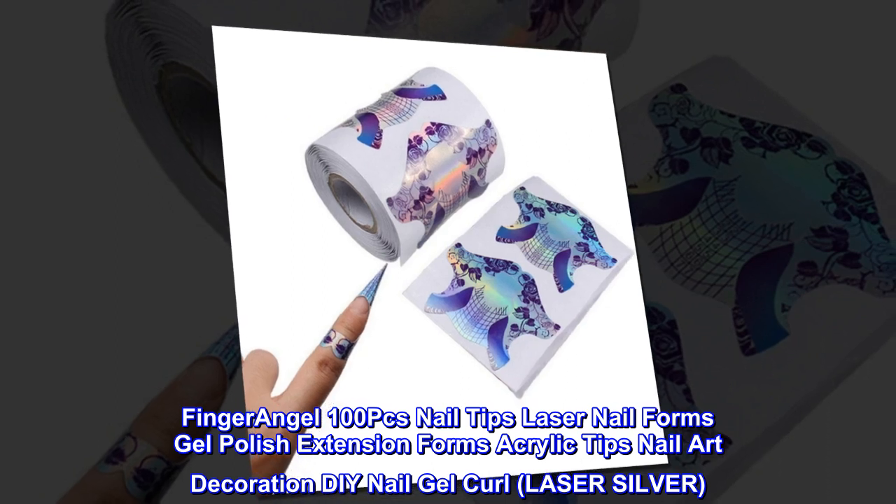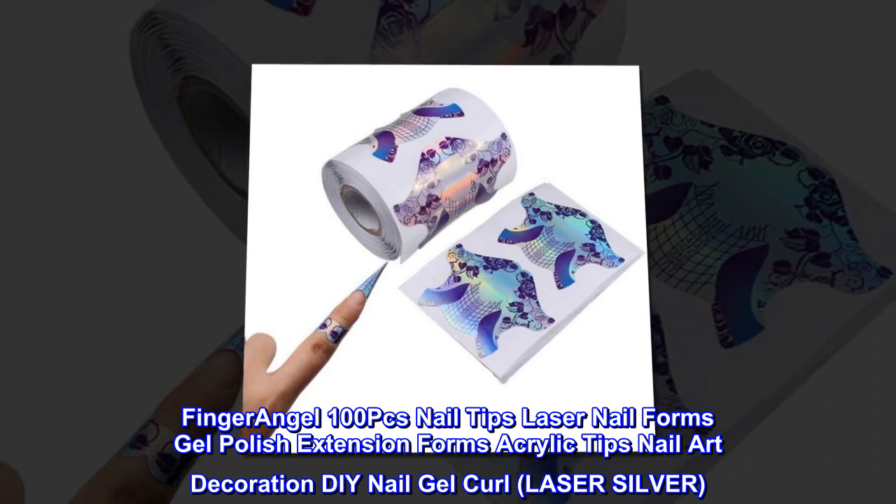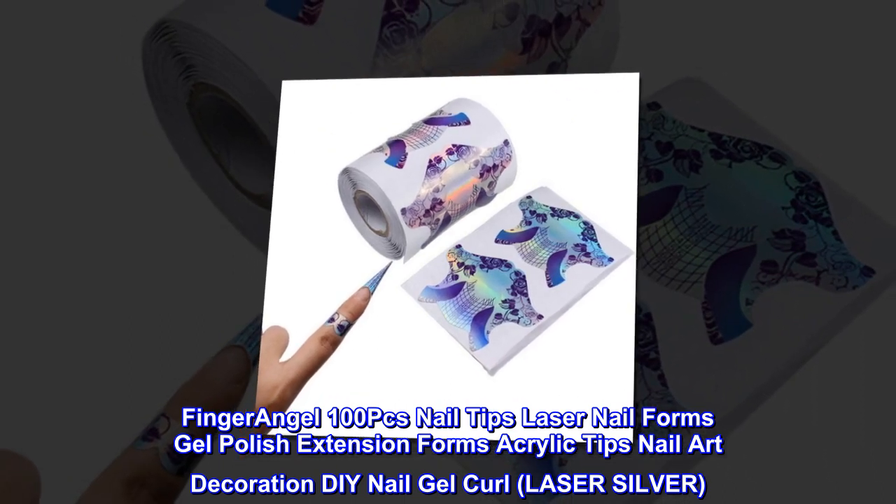Finger Angel 100 PCs Nail Tips Laser Nail Forms Gel Polish Extension Forms Acrylic Tips Nail Art Decoration DIY Nail. Gel Curl, Laser Silver.